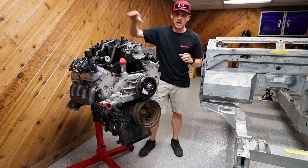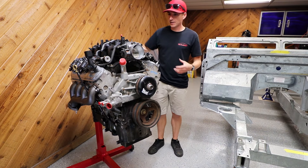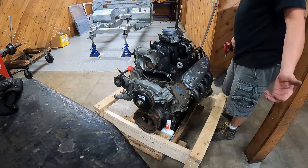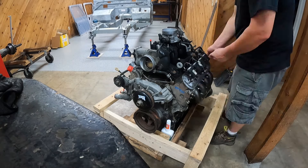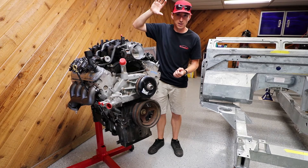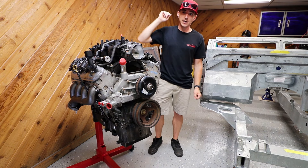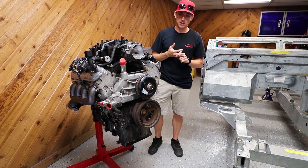Ted already stripped this down, got our Summit Racing manifold swapped over, got everything cleaned up. We're going to get going, and the first thing is the oil pan — we're going to flip this guy over and get our F-Body Muscle Car oil pan swapped on.